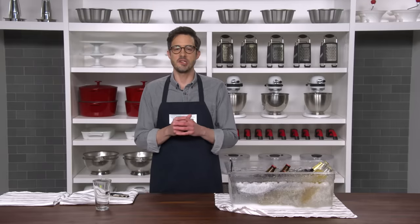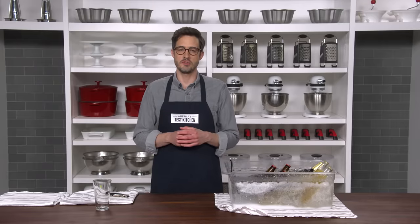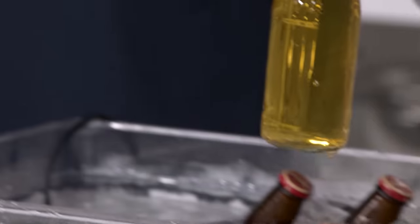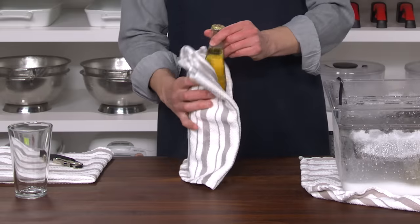There's nothing more refreshing on a hot summer day than a cold beer straight from the fridge, right? Wrong. The most refreshing beer is a super chilled one like this. Super chilled beer is popular in Thailand, where it's called Bia Won, or jelly beer.